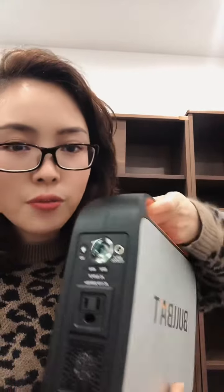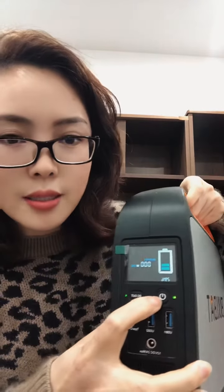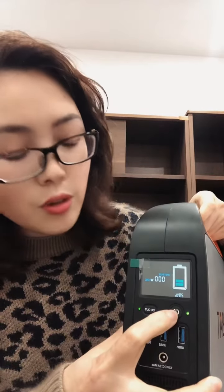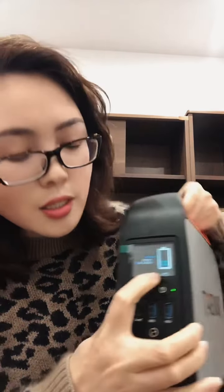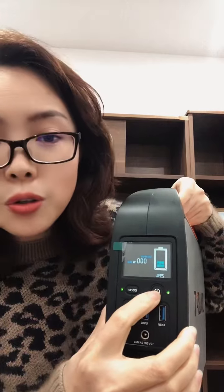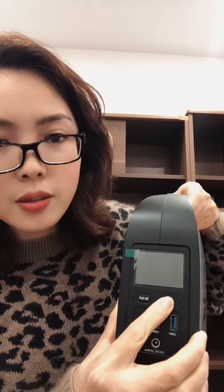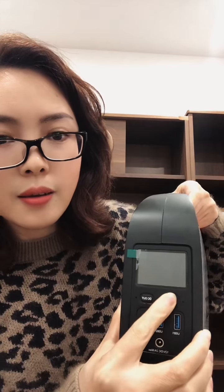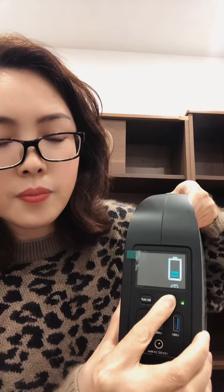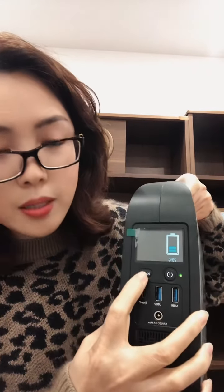I want to show some functions of this to you. This is the button for the start. If you want to use it, first you have to press this button to turn it on. It is already turned on, so I will show you. Just press this button to start.